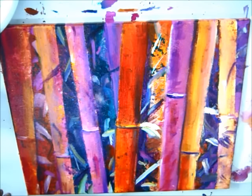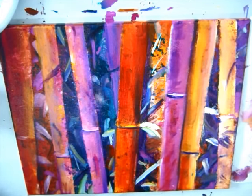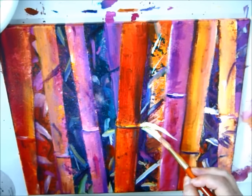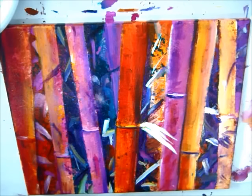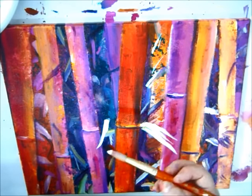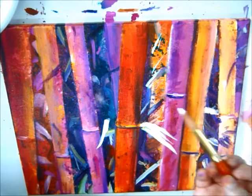Now we are going to do some leaves and that kind of stuff. What I did is I filled in a little bit more, popping out the shapes of the bamboo. Now we're just going to focus on putting a few final touches and doing some of the leaves. I'm going to pick out my nice round brush — it's got a nice point on it. I'm going to use some titanium white because it has the best coverage for acrylic paint, and you can really layer on top of it to get nice leaves.